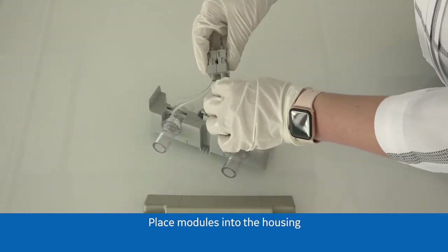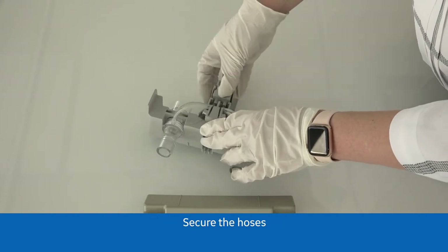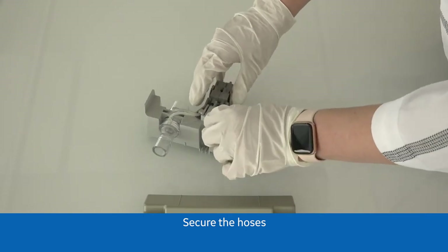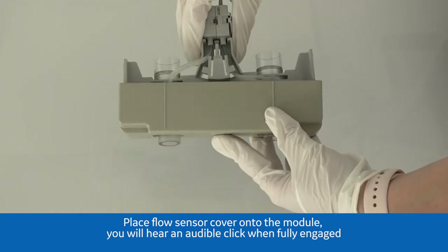Place modules into the housing. Secure the hoses. Place the flow sensor cover onto the module.